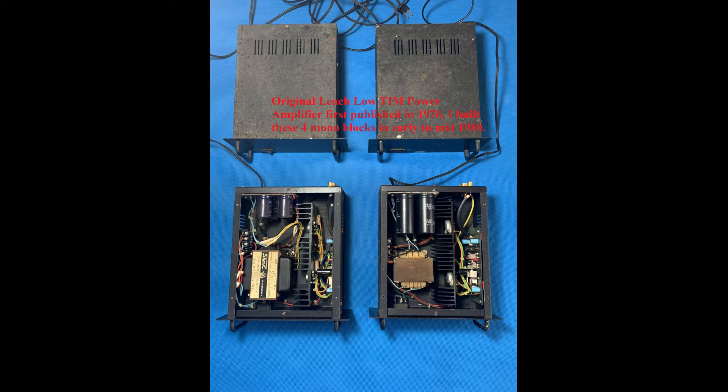Around 1982 to 84, when I was a college student, I built four mono blocks based on this circuitry. At that time, 1% metal film resistors were new to the market and prices were a few times that of 5% carbon film ones. As a student I was on a tight budget, hence carbon film resistors were used.